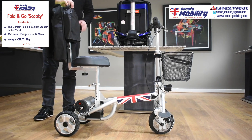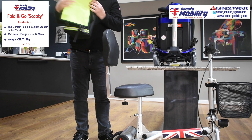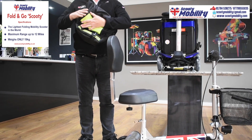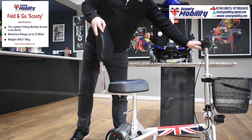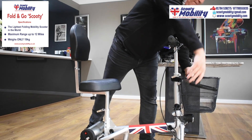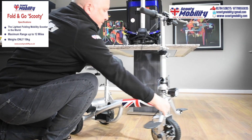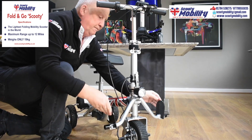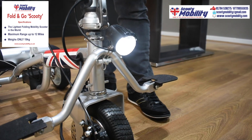So here is the scooter. I'm going to remove the bag that's included with it — the bag just clips on the back of the seat, a nice deep pocketed bag with a zip on it. There's also a mesh basket, obviously very lightweight. At the bottom here is where you'd put your feet, and they fold away too. The headlights light up the path in front of you.